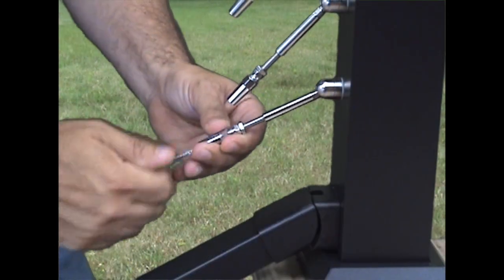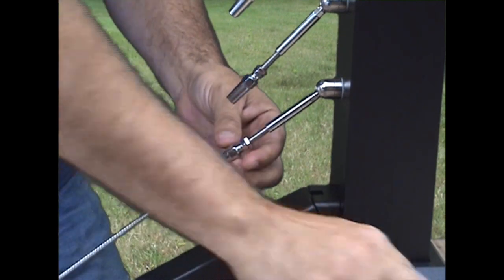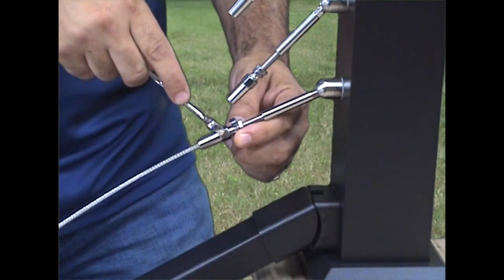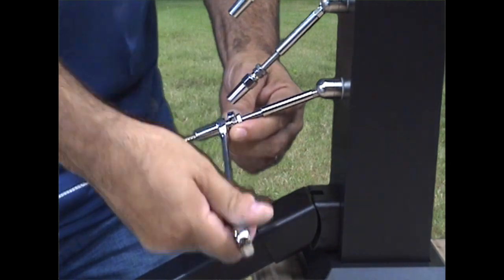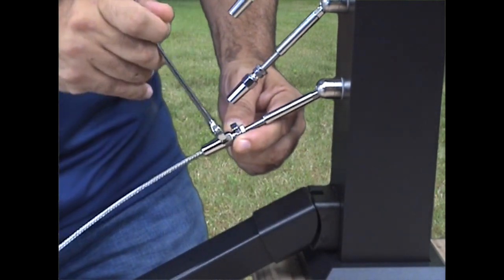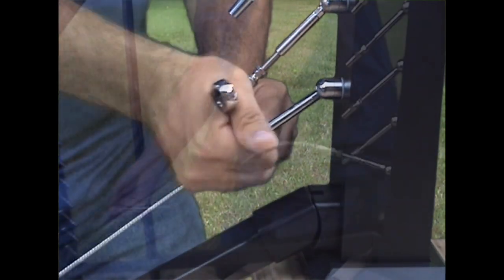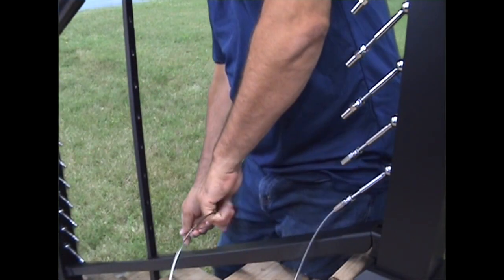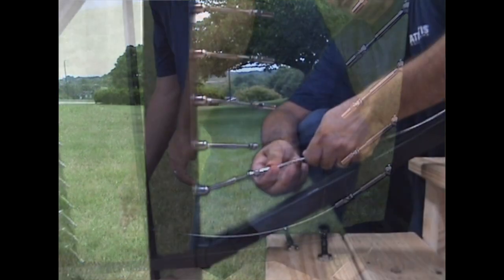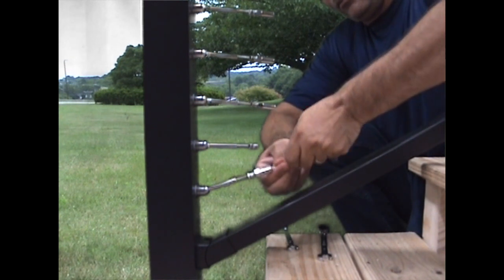Attach the cable end to the tensioner at the bottom of the top stair post. Insert the cable into the receiver cone while twisting the cable opposite the lay of the wire strands. Fully tighten the receiver cone using a 7/16 inch and a 3/8 inch wrench — the wedge inside will crimp down on the cable. Run the cable through each stabilizer and mid-post toward the bottom stair post, then repeat to attach the cable end to the tensioner at the bottom of the bottom stair post.